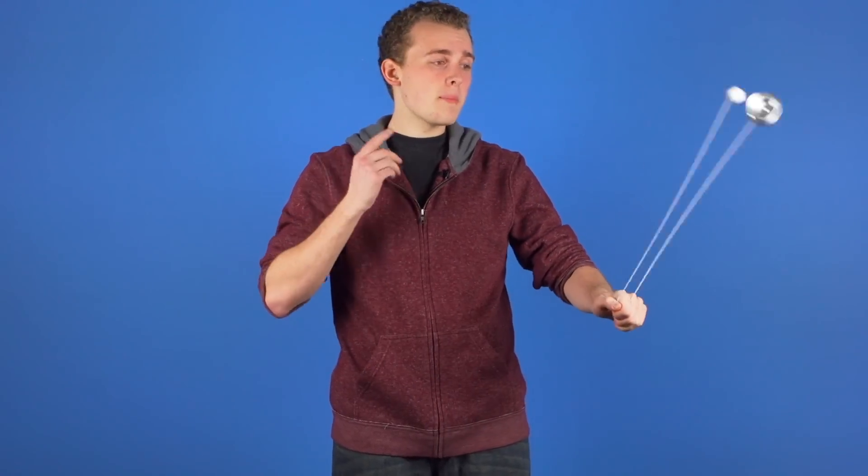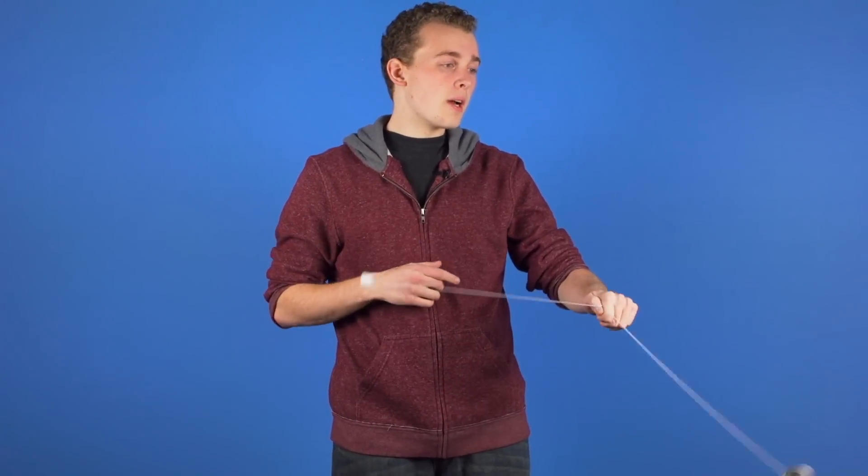Butterfly is a pretty difficult trick that relies a lot on muscle memory. When you are first learning this trick, you might just want to practice one rep and catching the counterweight, working your way up to two, then three, and so on. And that is Butterfly.